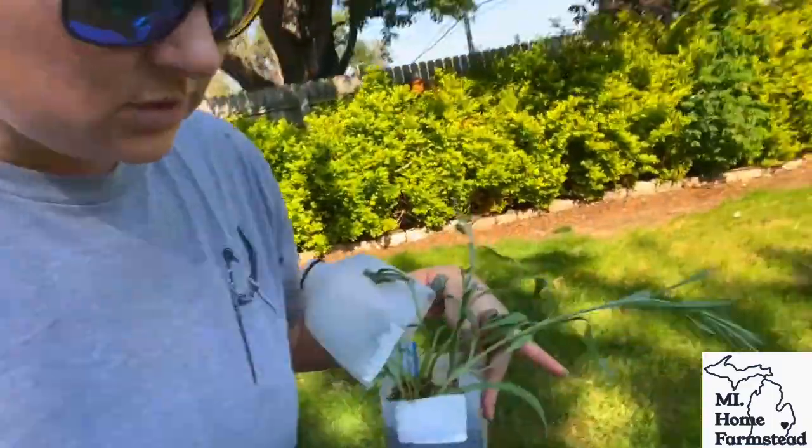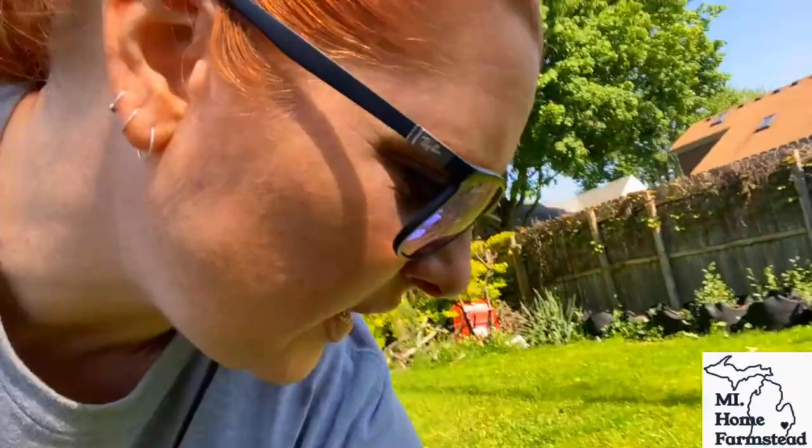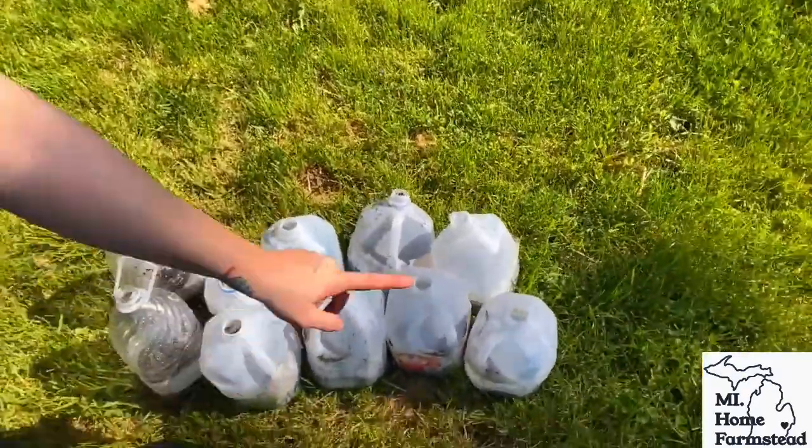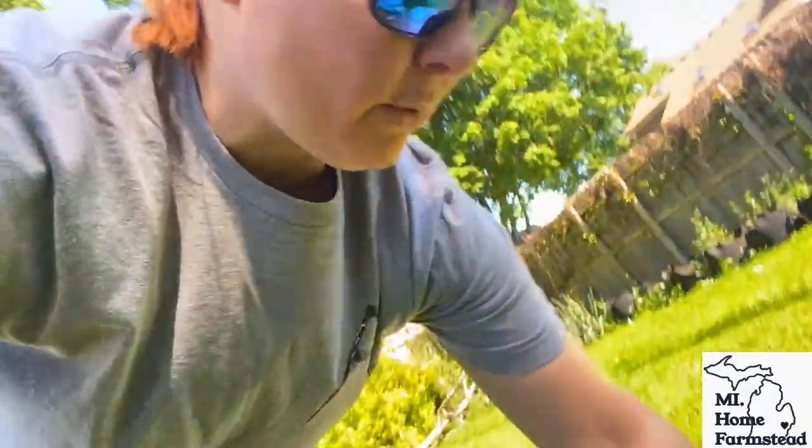And out of that hundred, I want to go over here to the failed ones. Out of the hundred that took, let's see — one, two, three, four, five, six, seven, eight, nine, ten. So about 90% success rate. I'm super happy with that.